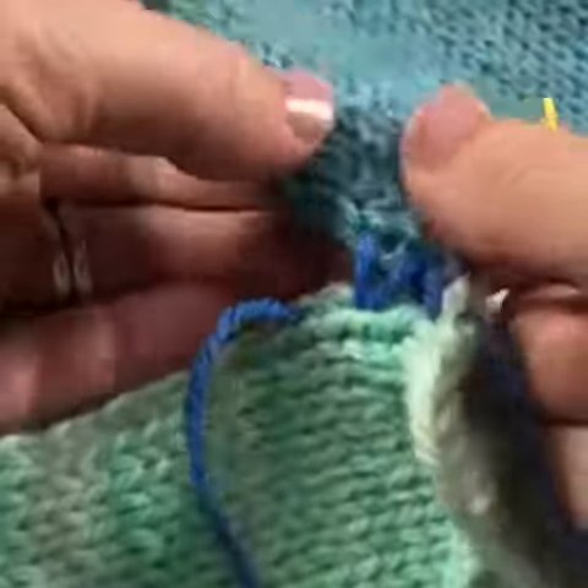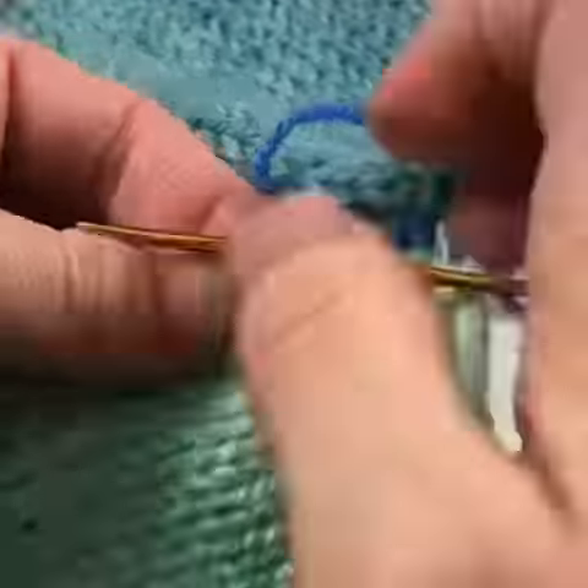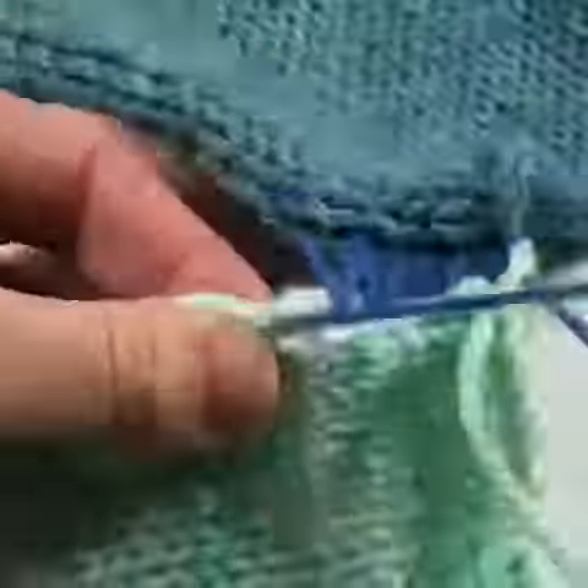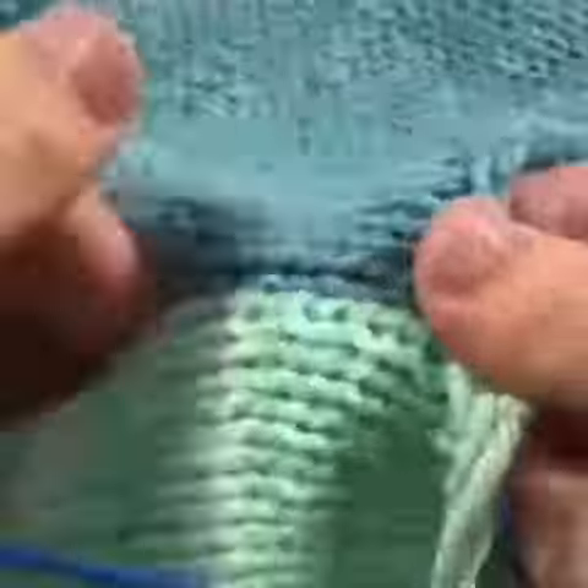I keep my yarn kind of loose as I do mattress stitch for about an inch or two so that I can see what I'm doing much more clearly than if I were pulling tight. So you dive in, grab two bars, two bars, pull tight once you've got about two inches, and there's your seam.